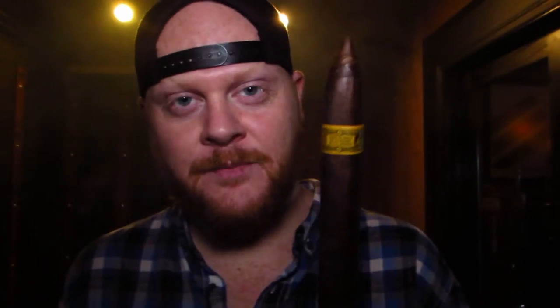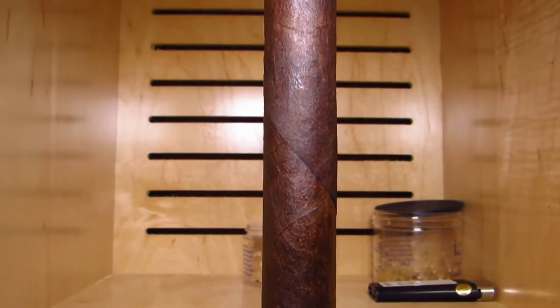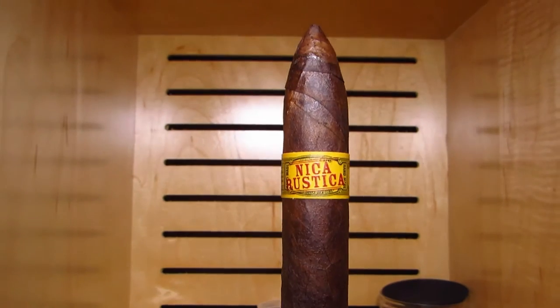We also have another new one right here, which is kind of like a long torpedo — this is called Belly. So there are three total sizes now. I mean, it's insane — look at all the smoke this thing is producing. It's out of control.